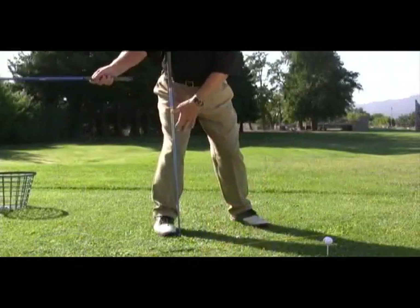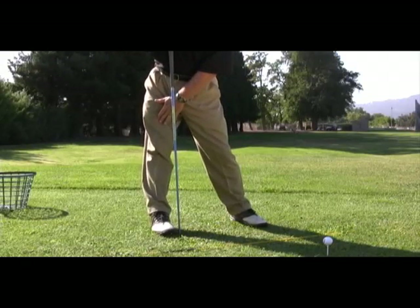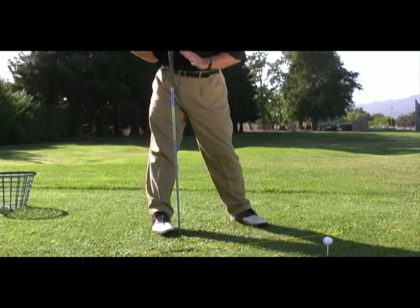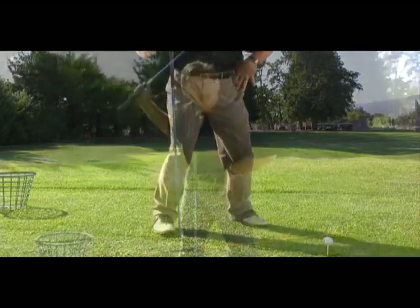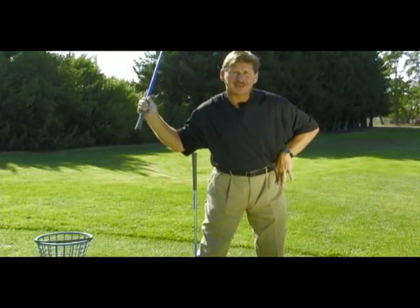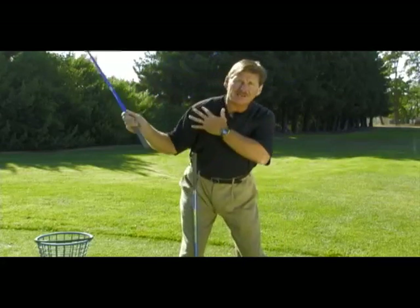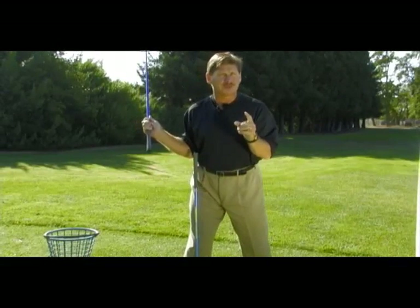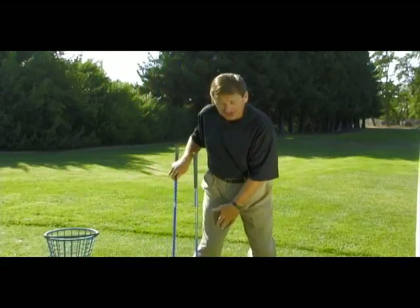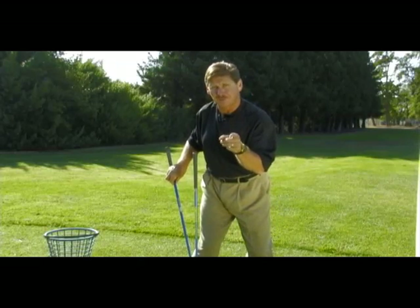If I allow my back knee to slide to the right, flat over my foot, or even worse, to the outside or locked up straight, I've lost my leverage position. From here, I can't push off the right foot to get my weight into the left side. The only thing I can do from this position is throw my upper body at the ball. If you address the mechanical root cause by maintaining your leverage on the inside part of the ball of your right foot, you're halfway home.